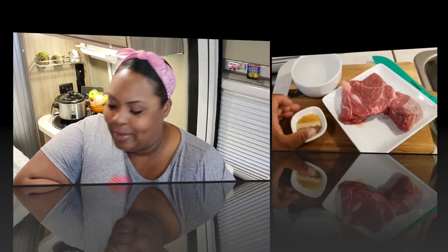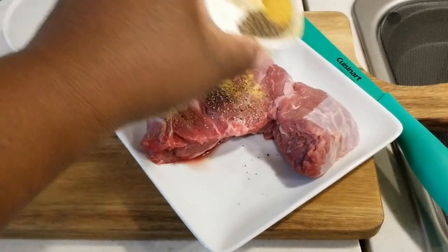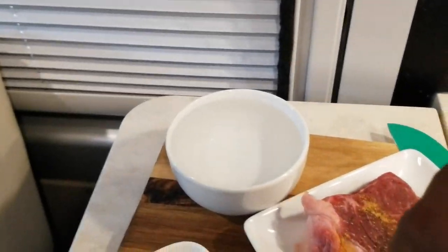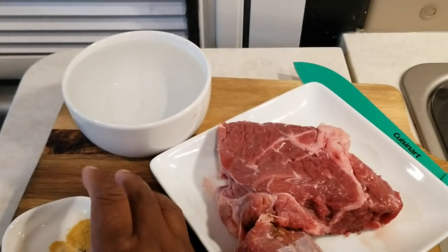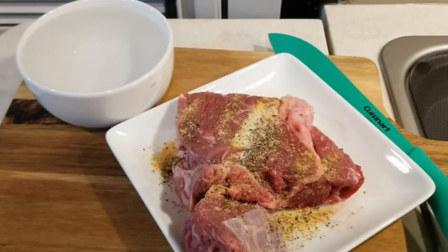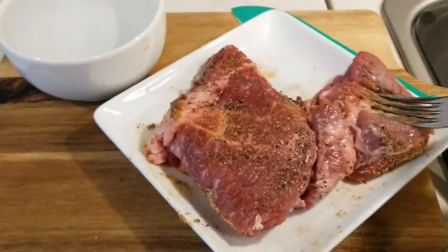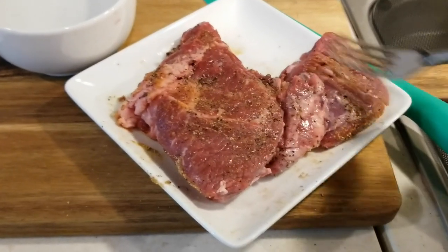For my meat, I have some seasoned salt, onion powder, garlic salt, and garlic powder. I don't want to get my hands dirty so I'm going to use my fork to blend in those spices and work them in. I'm going to flip it over and work on this side too, adding just a little bit more seasoning. I don't want this meat on my hands — that's why I'm using the fork and I don't have gloves.